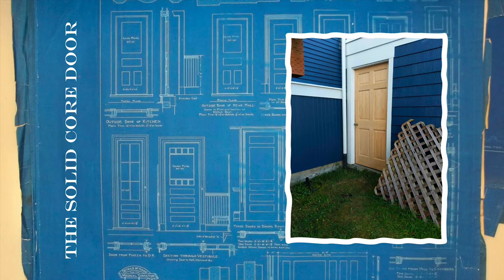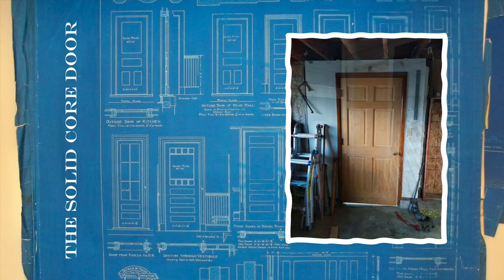I did replace that door with what is probably also an interior door, but at least this interior door is solid wood. Give it a good painting and it'll survive the Astoria rain so much better than the sponge that was the solid core door.